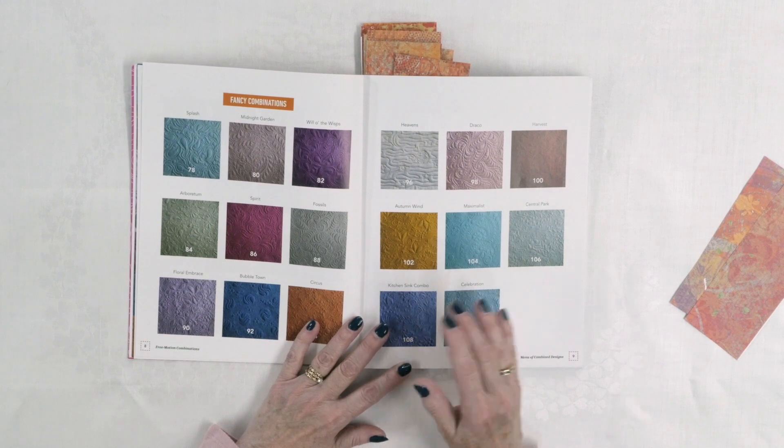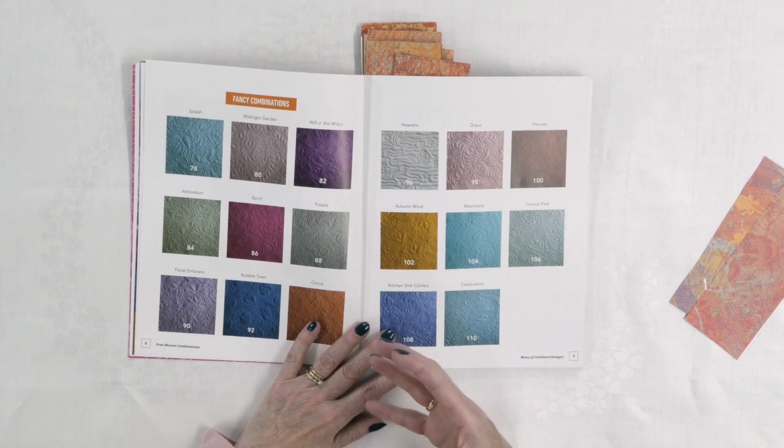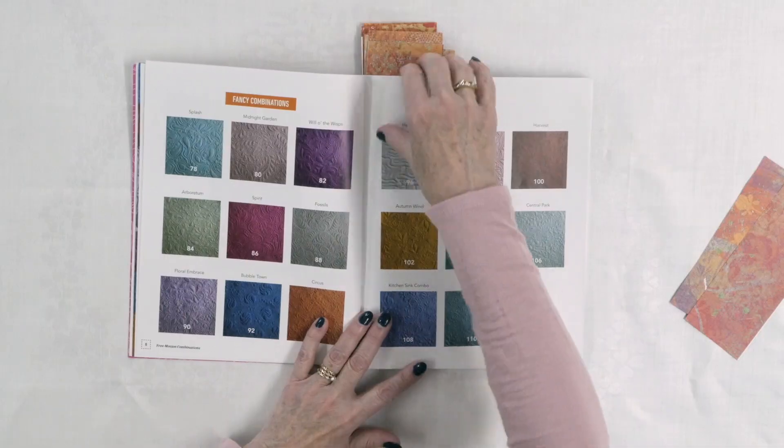Then she has what she calls fancy combinations — these are a little more elegant. Different combinations are suited for different types of quilts, so she's broken them into these different categories.